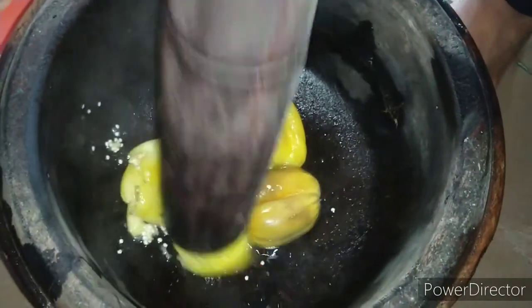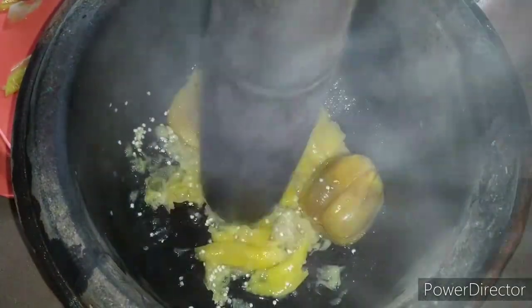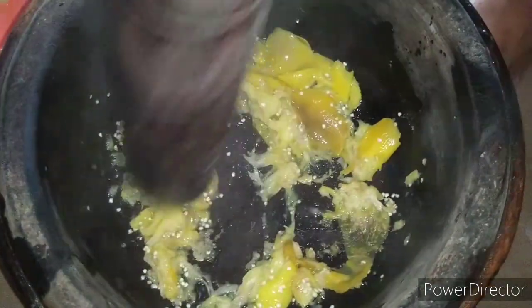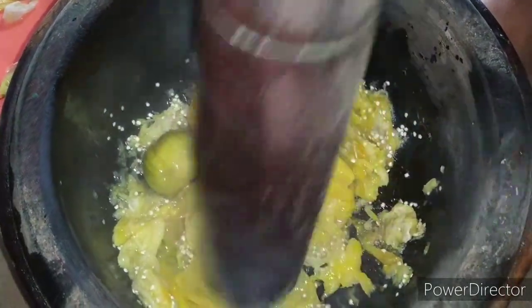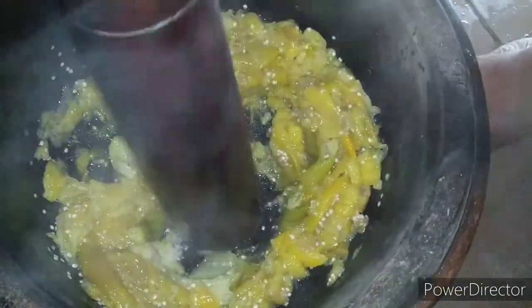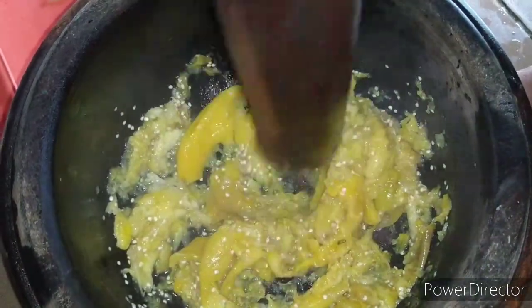Just mash it — it's not stiff anymore, you can see. You can use anything: you can use a masher, you can also use a blender, but we are pounding it with a mortar. This recipe is very, very delicious. You can eat it with boiled plantain, even roasted plantain. You can eat it with yam. Some people even eat it with rice.